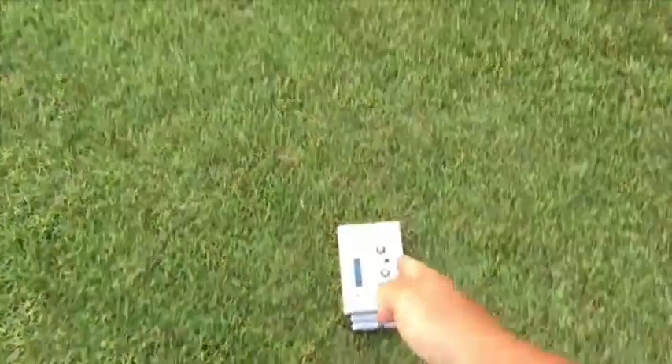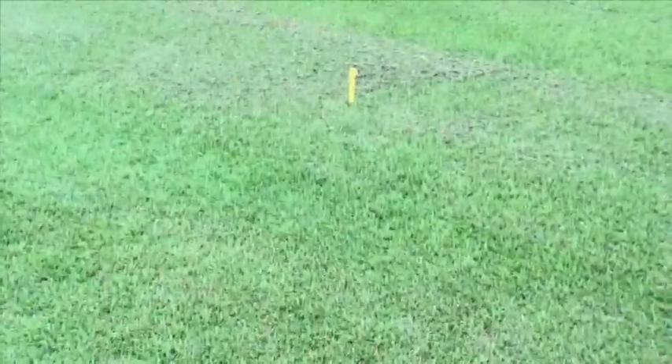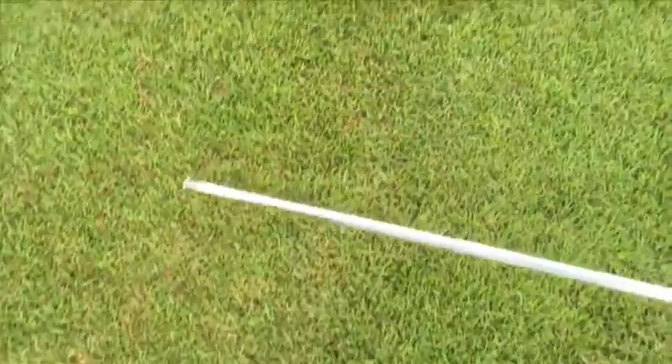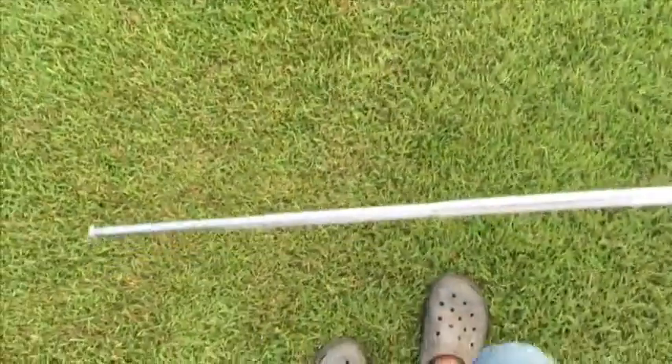Turn your frequency on. Then you want to set this on the north-south line — magnetic north right there. This is directly on the magnetic north-south line. And then we're going to measure to see where the line falls. Line yourself up with the generator. As you can see, the line is right on the north-south line at the frequency I'm using.